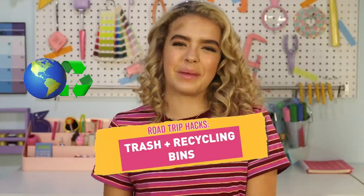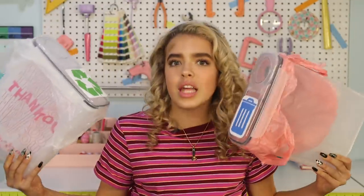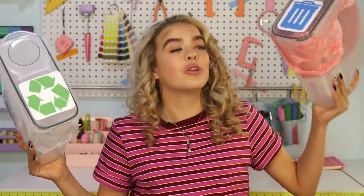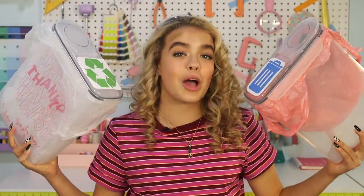Next up, we have trash and recycling bins. You'll need two cereal Tupperware containers, grocery bags, and trash. I also printed out decals, but you don't have to. They're clean, easy, and cute. You can easily refill them by just putting another grocery bag in there. They're eco-friendly because you can separate your trash from your recycling, and the Tupperware does a really good job of keeping the smell in — because the last thing you need on a road trip is a smelly car.